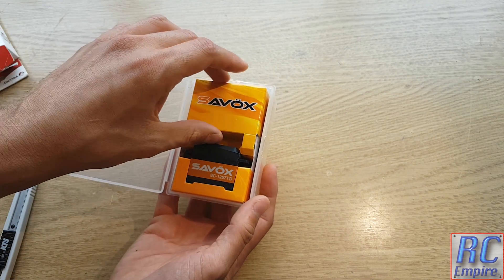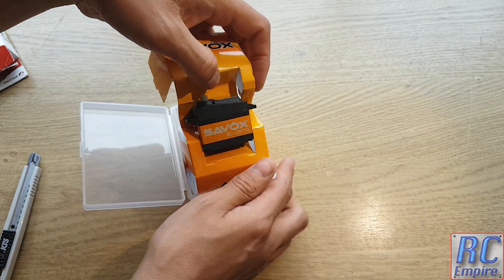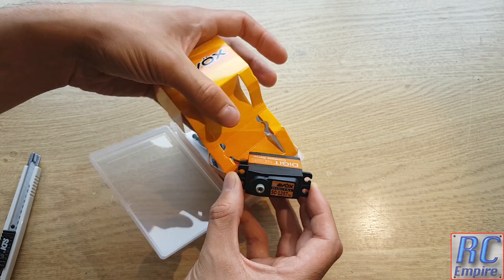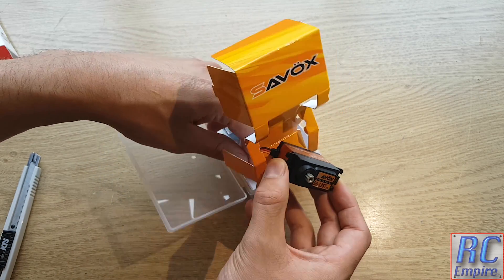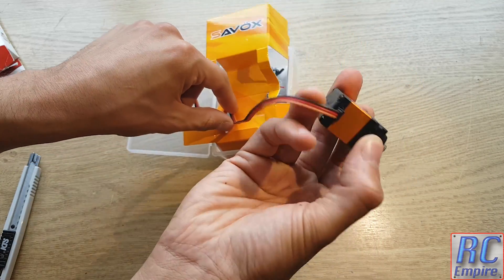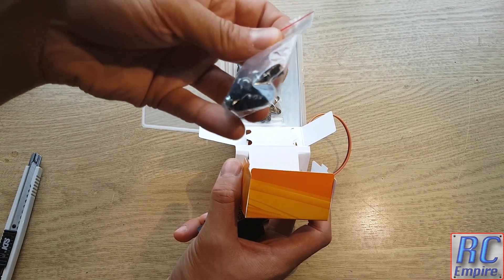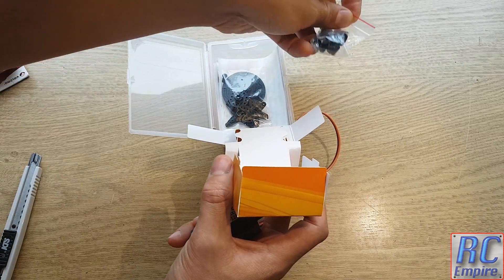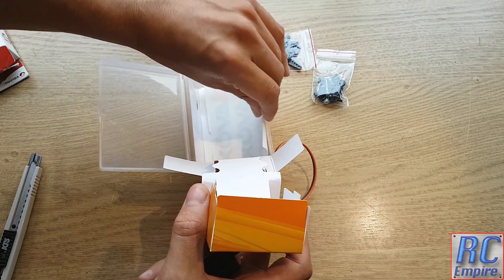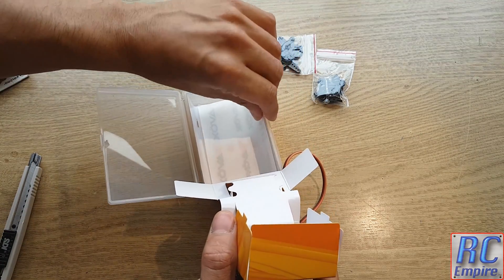If we open it up, you can see the distinct bright Savox orange and this nice fresh clean servo, held securely in place with a cardboard cutout. Inside the box you also get the standard servo horns, fixtures and fittings, and two sheets of stickers that you can stick wherever you like.